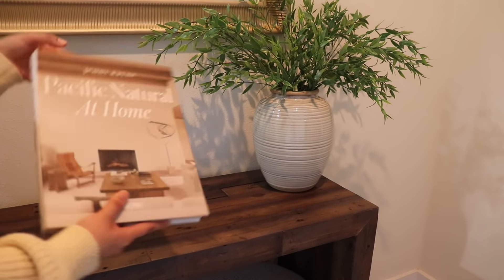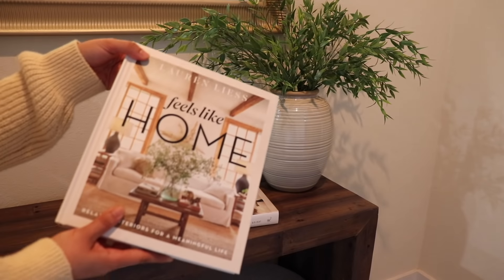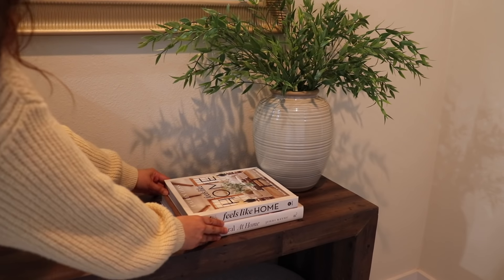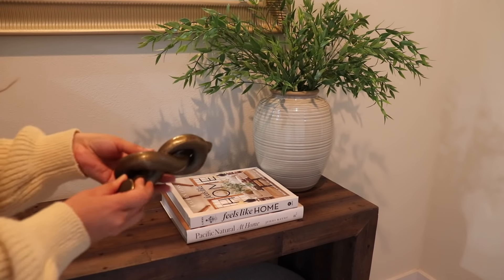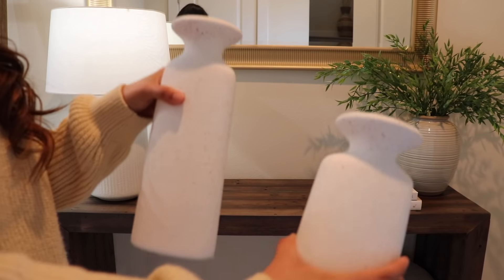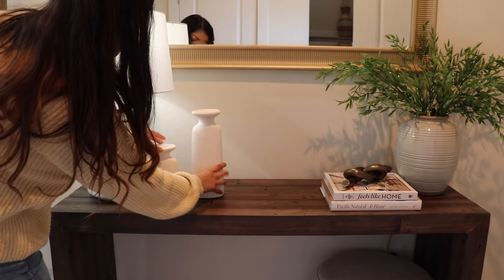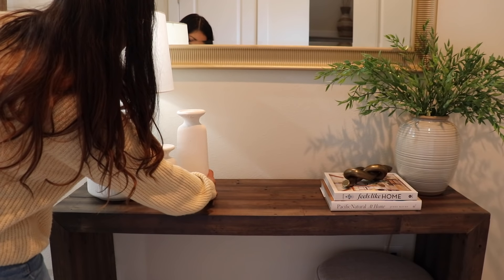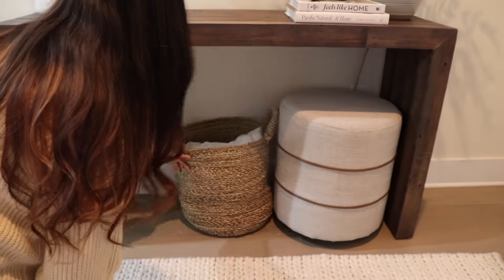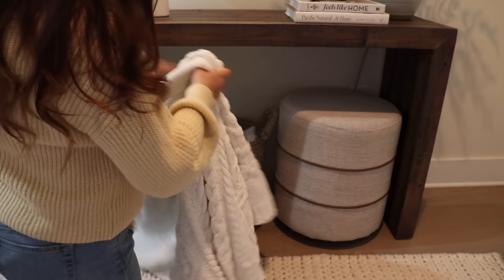I'm also adding these two new decor books that I got from Amazon — I will try to link everything down below. I love how neutral they are and they're just going to give height to this brass object that I'm adding for some more visual interest on this side. And just to balance out the sides a bit more and bring out more of those white tones, I'm adding these ceramic candle holders. At the bottom I already had that ottoman, which I just kept there, and I'm adding a cozy throw and pillow to that basket.